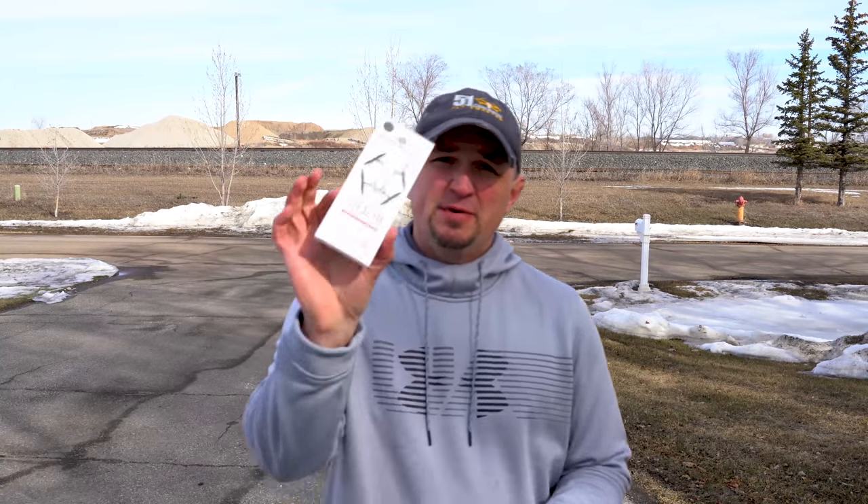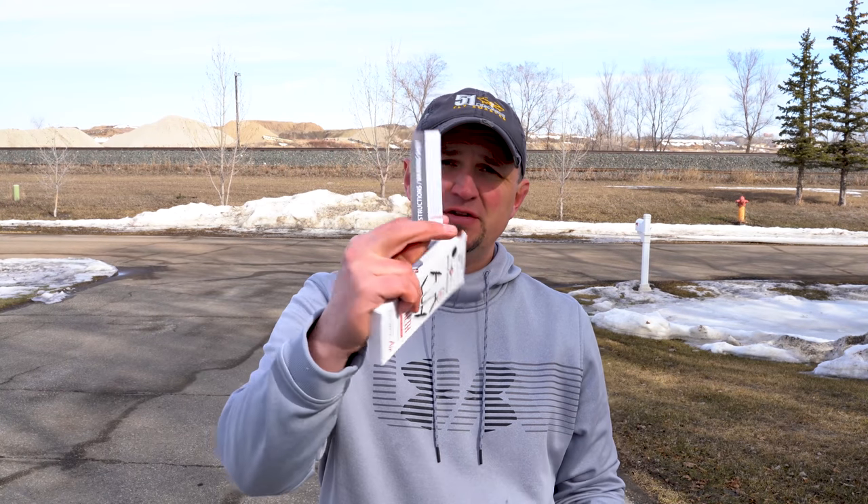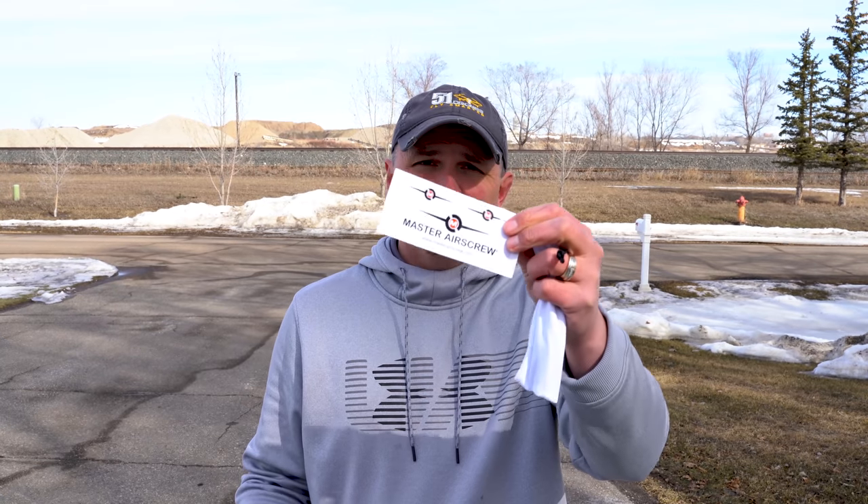All right, let's put on the Master Air Screws. Really quickly I'm gonna show you what's in the box. I'm not a huge unboxing guy but people do like to see what you get when you order something. You get a set of four Master Air Screw propellers in a nice little carrying case, a safety instruction manual, and a sticker from Master Air Screw to put on your drone case.